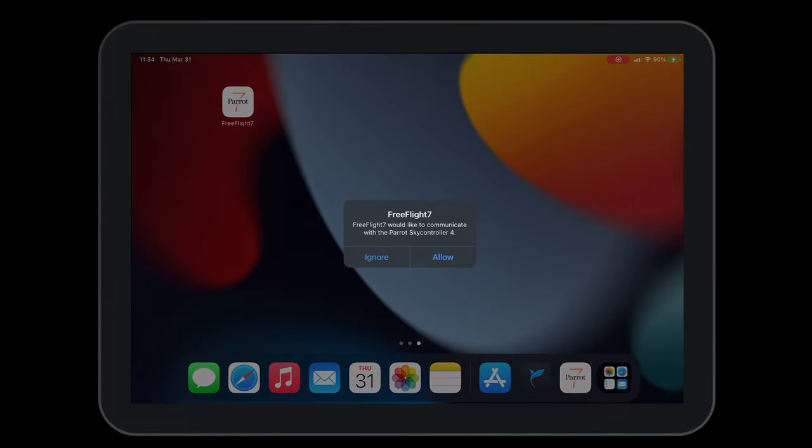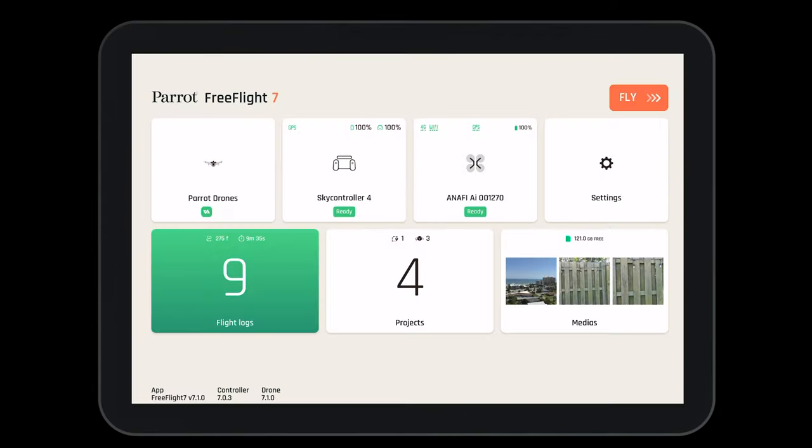FreeFlight 7 should ask to be opened automatically. Before takeoff, let's complete a check of the FreeFlight 7 application to ensure that we are ready for operations. Here we can see we're logged into our ParaCloud account and our Pix40 account. We can see that the controller has GPS, both the tablet and controller are charged to 100%, and the controller is updated. We can also see that the aircraft has 4G and Wi-Fi available, it's connected to GPS, the aircraft's battery is fully charged, and the aircraft is updated.